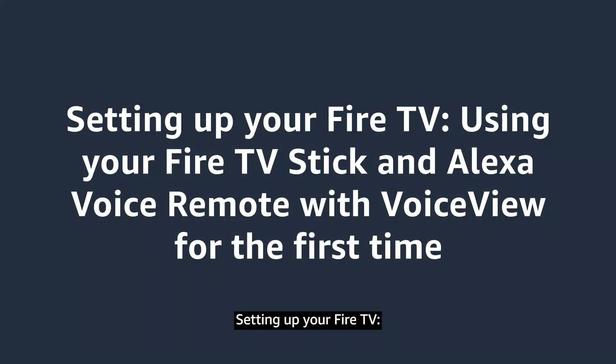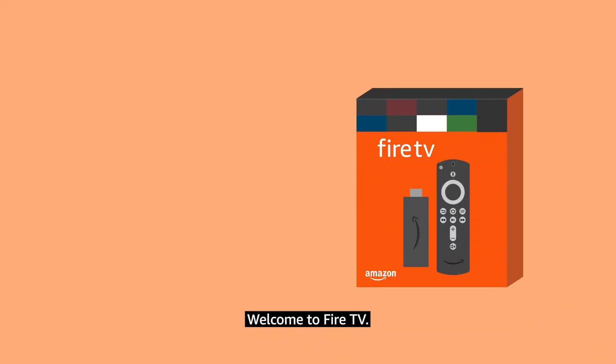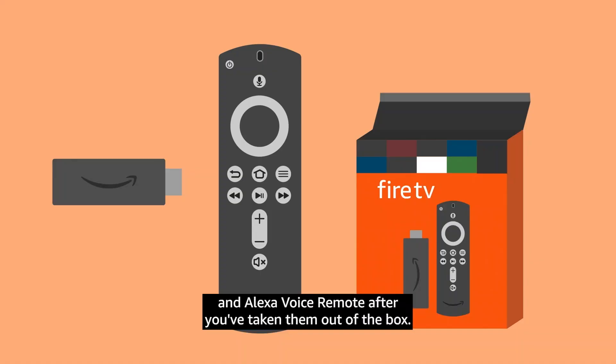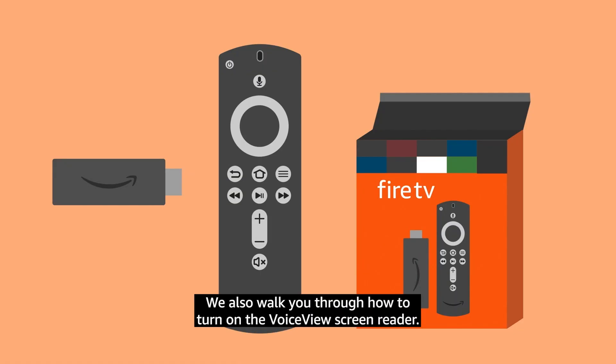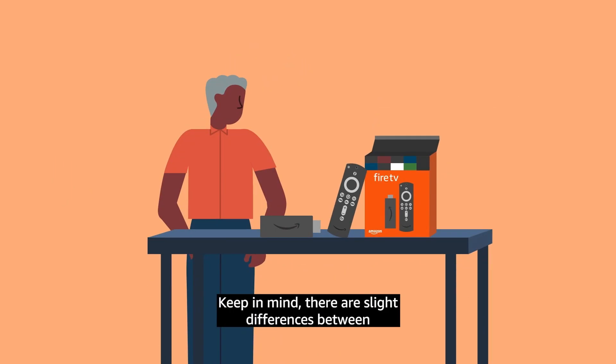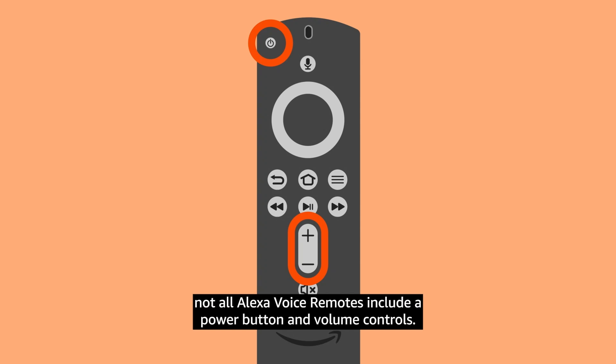Setting up your Fire TV. Using your Fire TV Stick and Alexa Voice Remote with VoiceView for the first time. Welcome to Fire TV. In this video, we explain how to set up your Fire TV Stick and Alexa Voice Remote after you've taken them out of the box. We also walk you through how to turn on the VoiceView screen reader. Keep in mind, there are slight differences between the Alexa Voice Remotes. For example, not all Alexa Voice Remotes include a power button and volume controls.